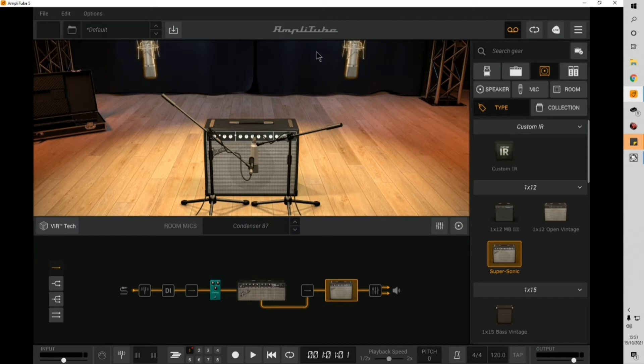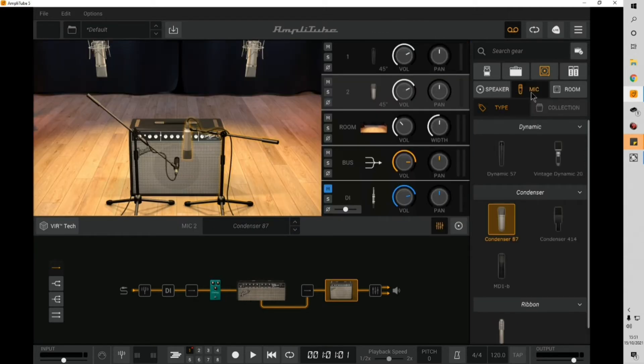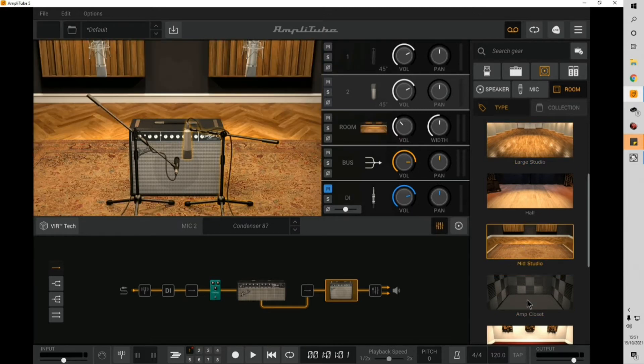There are various mics to choose from — it really does sound like a mic'd up amp in the room. You can also choose various different rooms and they all do sound different.